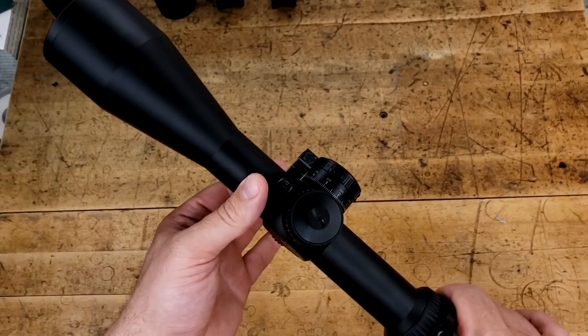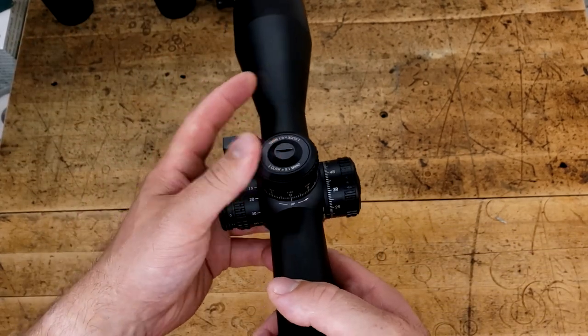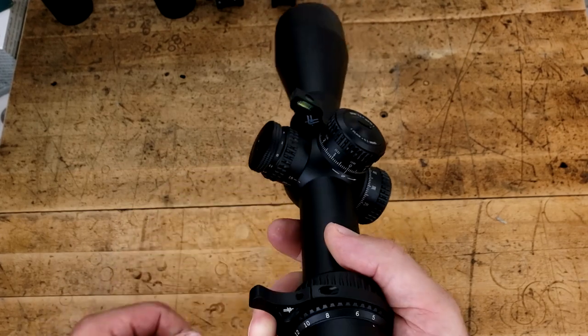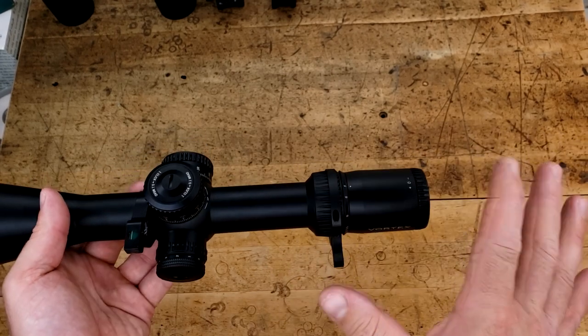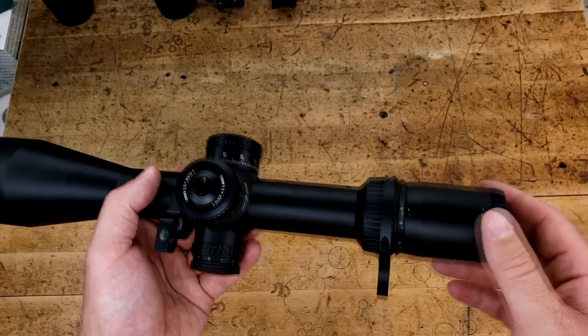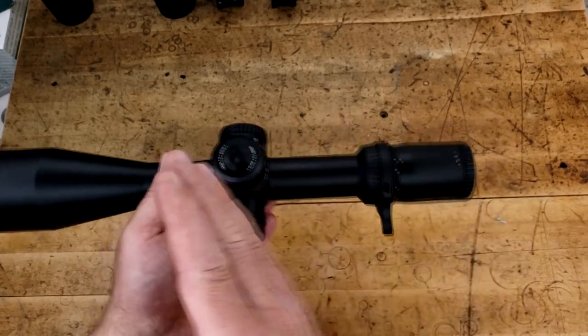What do I mean by that? 34mm tube, 56mm front objective, locking turrets with zero stop, illumination, and a side focus that goes all the way down to 15 yards. So it's a lot for the price. At $700 currently, I'm sure you could find these on sale for the high fives or low sixes. It really is in a good sweet spot as far as mid-budget goes.